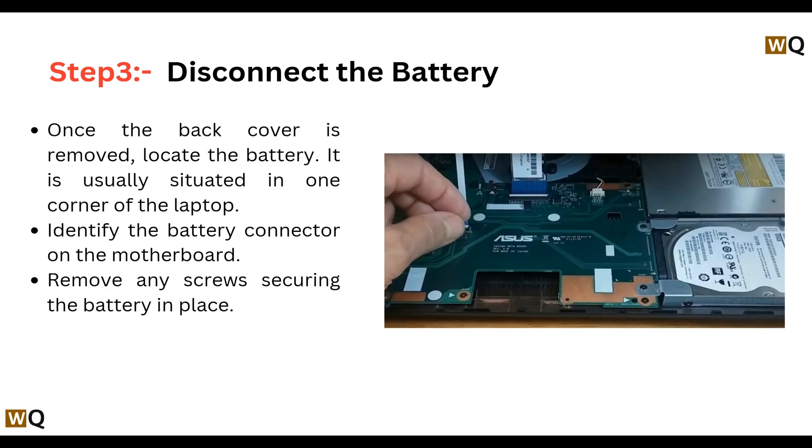Step 3: Disconnect the battery. Once the back cover is removed, locate the battery — it is usually situated on one side of the laptop. Identify the battery connector on the motherboard and remove any screws securing the battery in place.